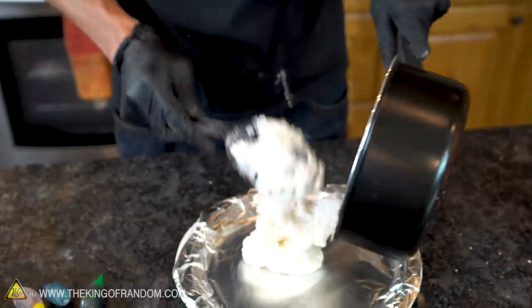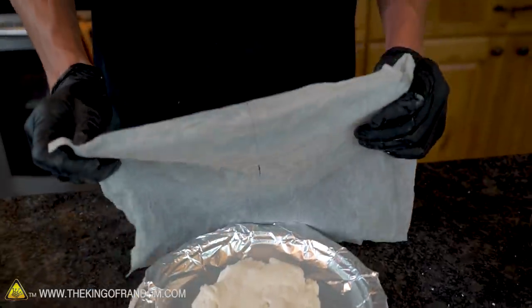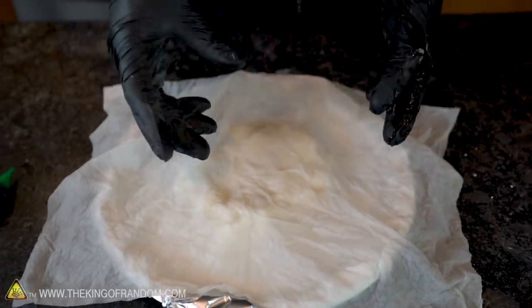Transfer it to a heat-safe surface to let it cool down. While you're letting it cool down, cover it with a wet paper towel. This clay dries out, and that makes it get hard and unworkable. You don't want it to dry out before you get a chance to sculpt it.